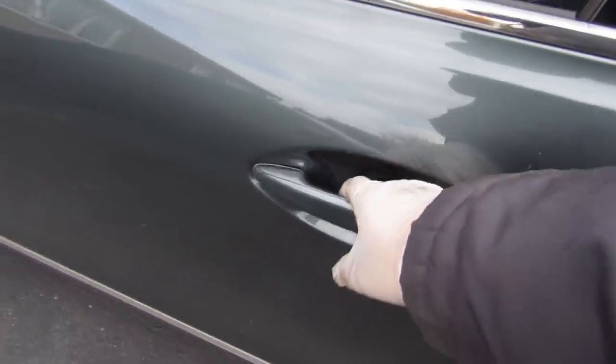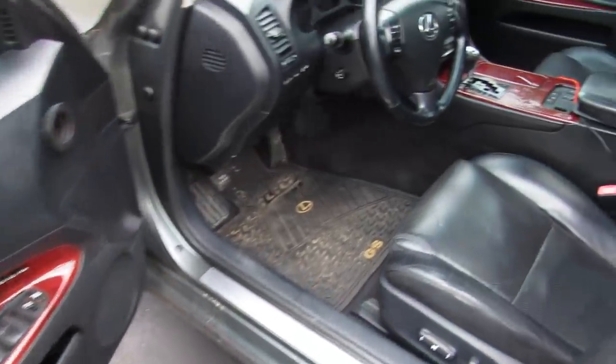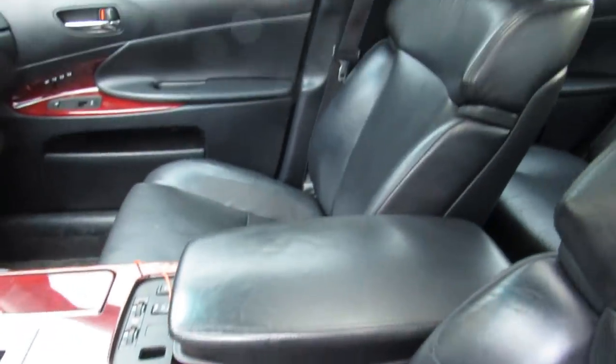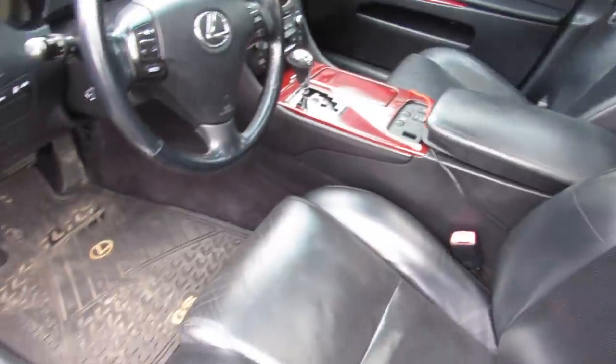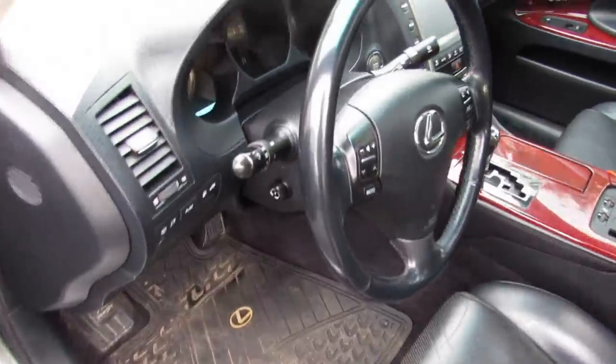Next we're going to take a look inside — make sure the handles work for the locks and check the condition of the interior. Does it smell like cigarette smoke, something that's been covered up, mold, or any residue? Generally speaking, any vehicle that's pretty clean and in good condition has probably been taken care of under the hood and should last you a while.